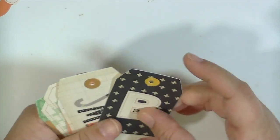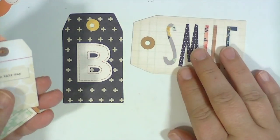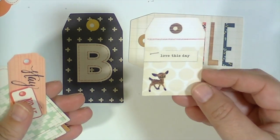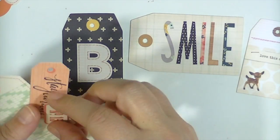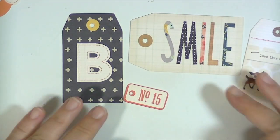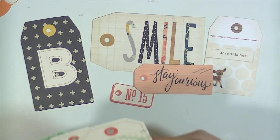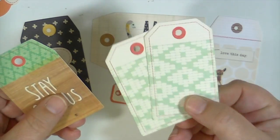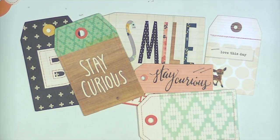And then there are some tags — and these are, I'm telling you, super nice quality. So you have this one that has a B on it and says 'smile.' This one says 'love this day' with the little fawn — it is so adorable. There are a couple smaller ones. This one that says 'stay curious' I love. And then I got two of these — I'm not sure if that was a mistake — but this one also says 'stay curious.' So that is all of the embellishments in this month's kit.